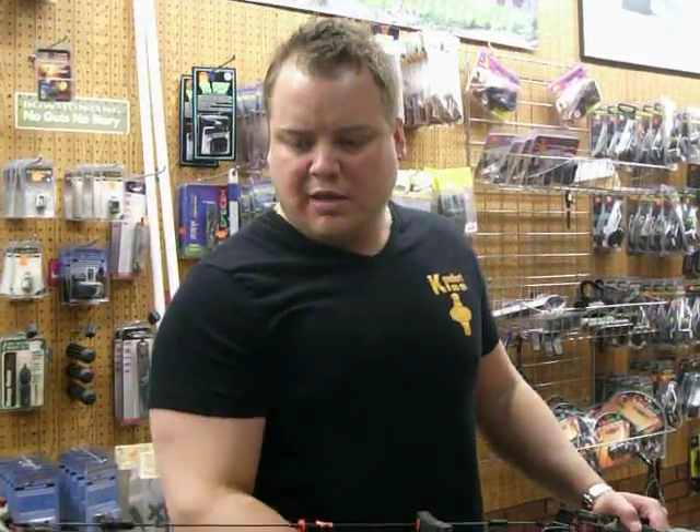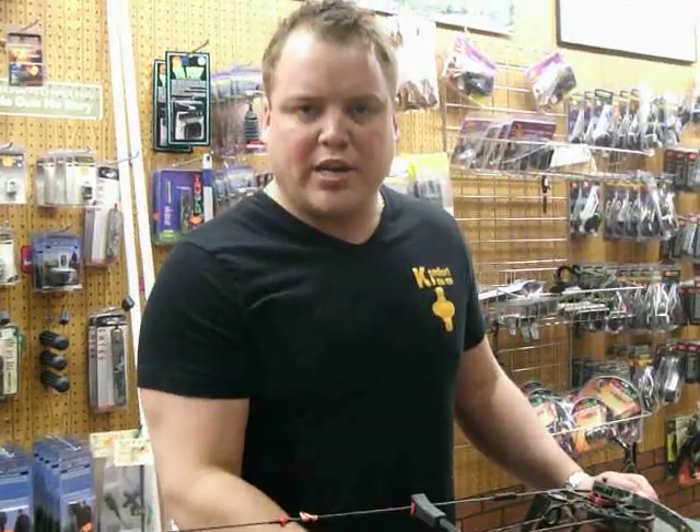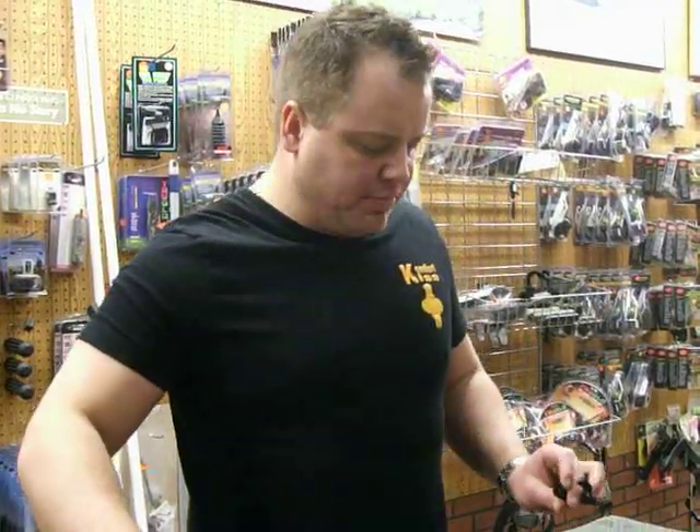Here we are at Draves Archery, dravesarchery.com. We're going to shorten the draw length — currently we've got this bow at a 29 inch. The new Matthews Monster is modular adjustable. It's real simple to change; there's two modules and they're exactly the same.